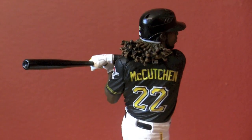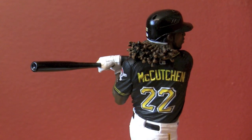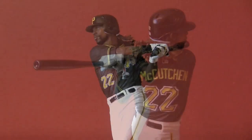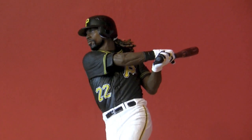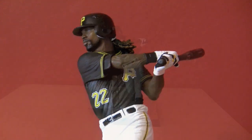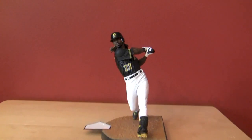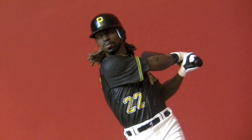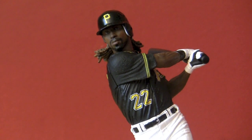Looking at the back up close, you can see the hair in good detail — the braids — and you can also see the rippling of the jersey. Very nice looking. Sometimes the faces are a little off and a little generic looking, but this is one of the better ones I think, because of the facial features, the goatee, and again the long flowing hair.